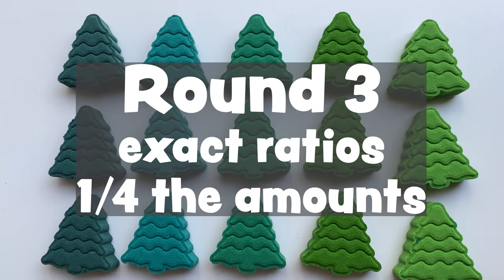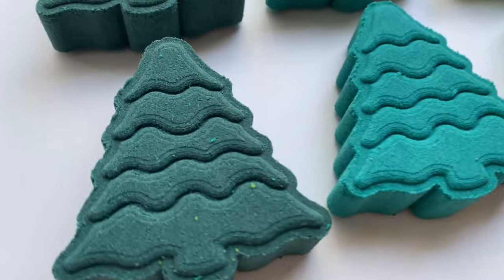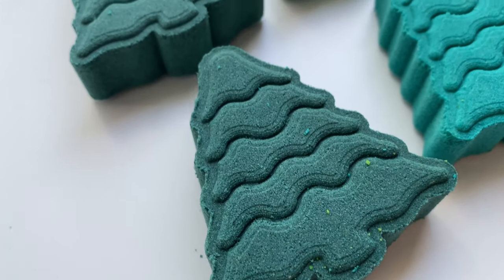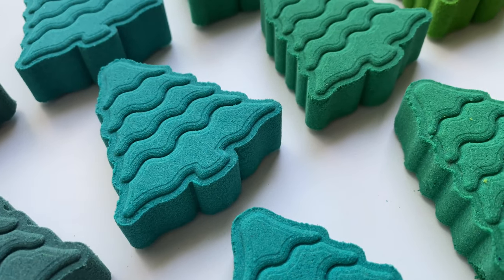I gave it a third shot and did a quarter of the amount listed in the blog. So if the blog said to do one teaspoon and a half teaspoon, I did a quarter teaspoon and an eighth teaspoon.